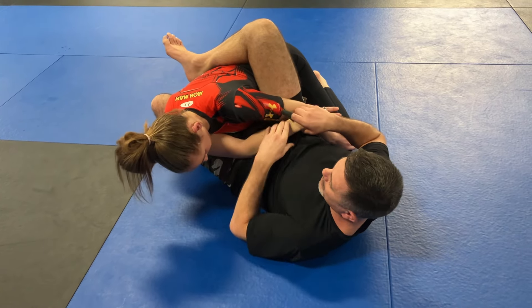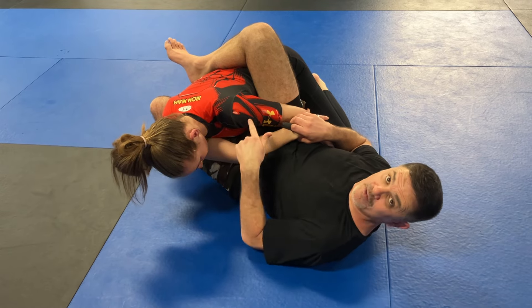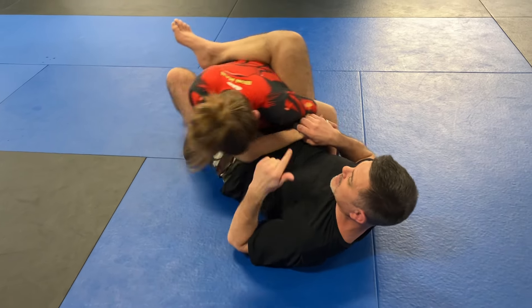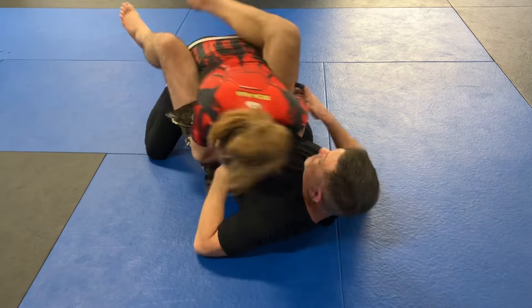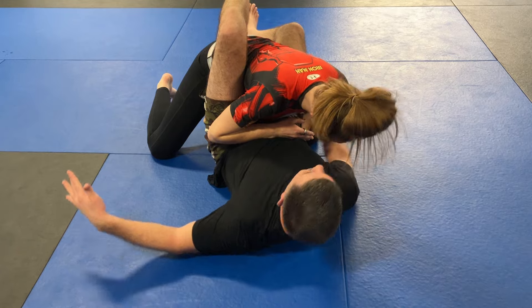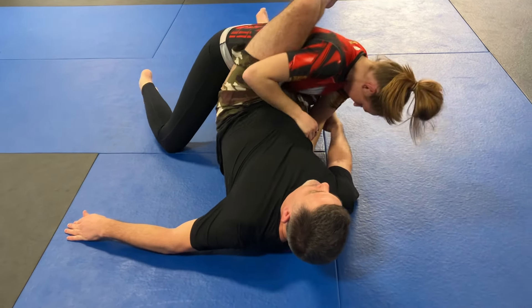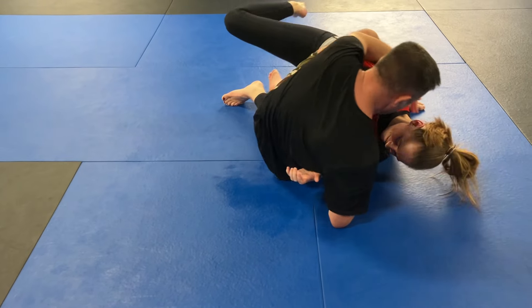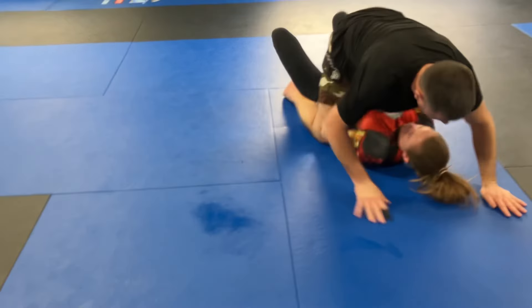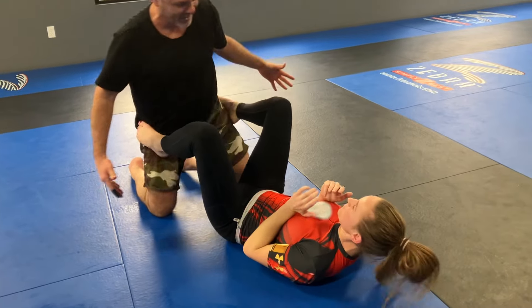I have to get this leg out of the way — we already did that video. But a common reaction from this person is to press back in, in which case I just switch my hips. So we go here, she presses back in. If I want the sweep, I've got to block this arm, and then I come right over. And then she escapes.